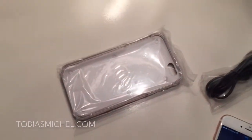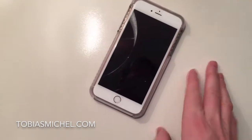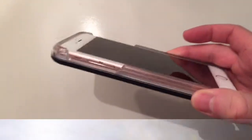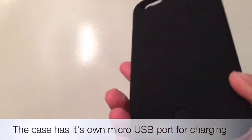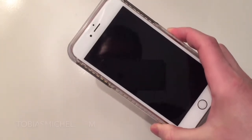It comes with a USB charging cable that goes into the bottom port. It was quite easy to pop on the whole case. But the case is actually really solid and feels quite heavy. For an iPhone 6s Plus, which is quite big from before, it actually feels like it's doubling the weight.